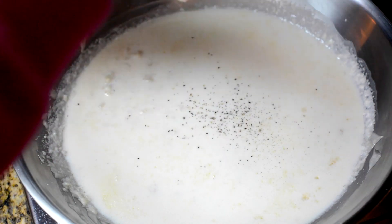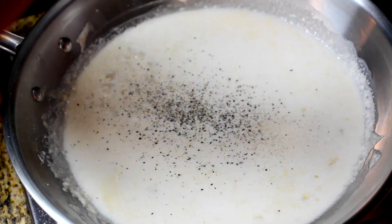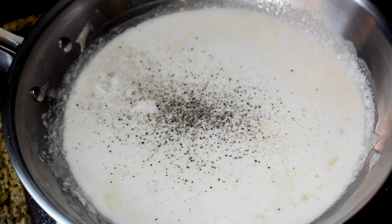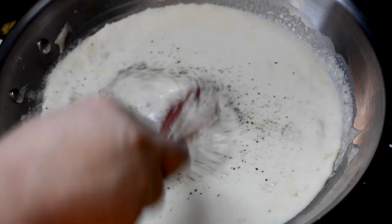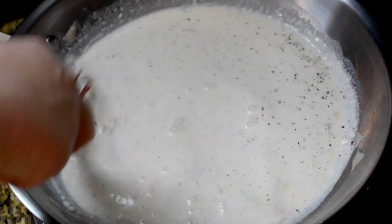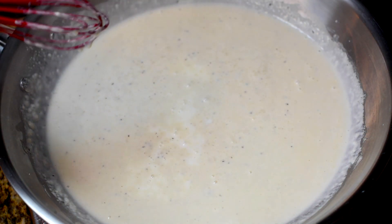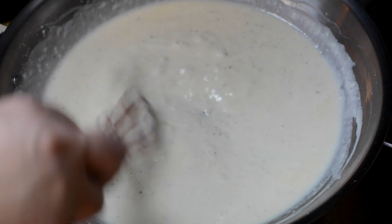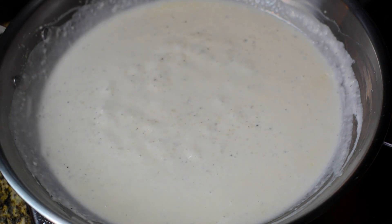I've got my heat turned back up. We're gonna put in some fresh black pepper and just a touch of salt — not much. As this heats up and the flour cooks into this, it should thicken up. It's thickening up nicely. I've got it to pretty much the consistency I'm wanting — plenty of black pepper, maybe could use just a little bit more, but we're fine.